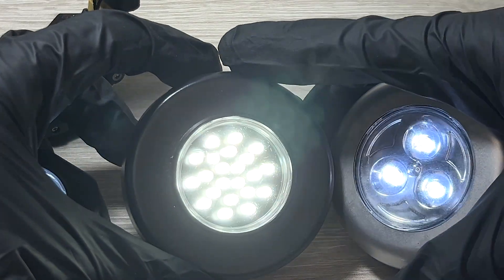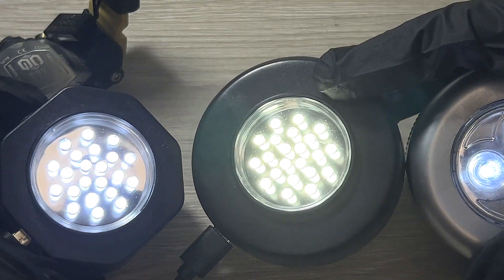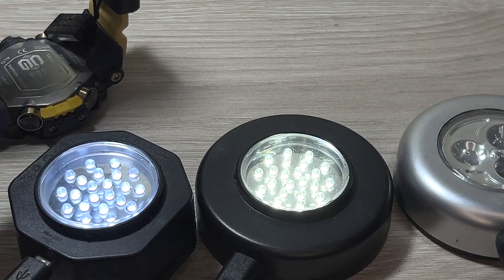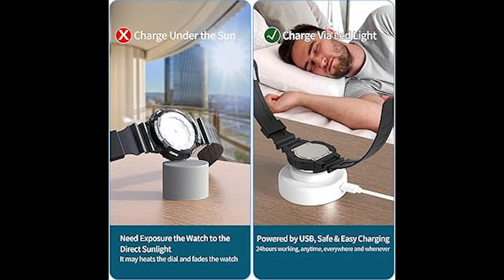Another thing I've noticed is that after around 40 minutes of charging, the watch feels slightly warm. This is normal — it doesn't heat up a lot, just a little, so it shouldn't damage the resin, the band, or any part of a G-Shock.